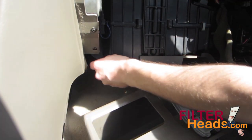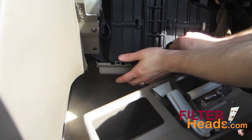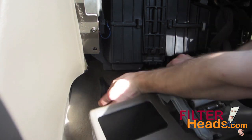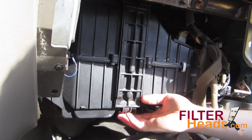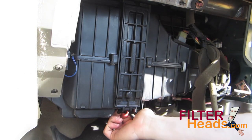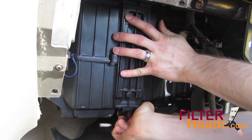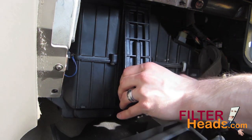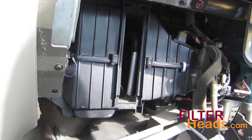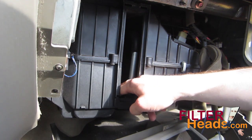Loosen the panel on the bottom of the housing by pulling it down to unhook it. Unhook the bottom of the filter cover to remove it. If your vehicle has an old filter, remove it from the housing.